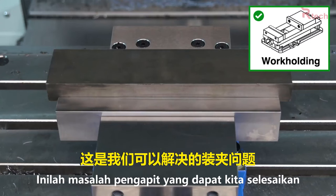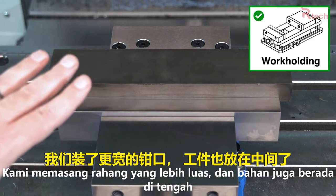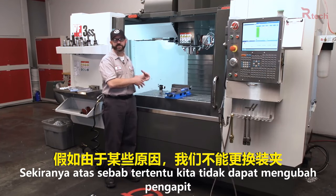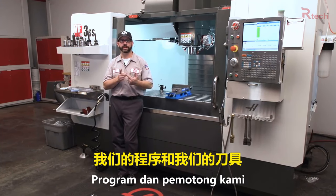This work holding setup is a problem we can fix. In fact, we did fix it — we centered up our material and we went with wider jaws that get a better hold on our part along its entire length. If we couldn't touch our setup for some reason, then we would have to look at strengthening our program and our tooling.